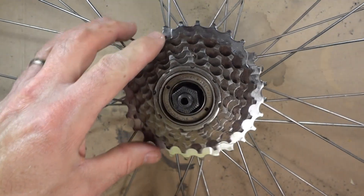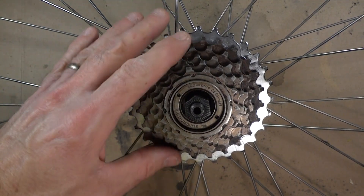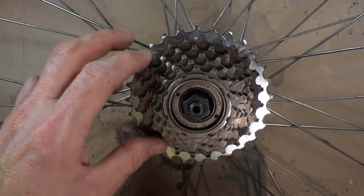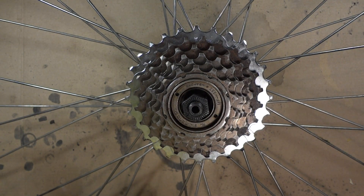Have you ever wondered how a freewheel works and what's inside of these things? Generally they're not designed to be opened, but this one here has got a little bit of rust on it so I'm just gonna go ahead and trash it anyway. So I'm gonna take it apart and show you what's on the inside.